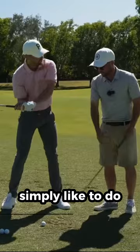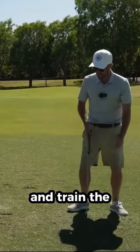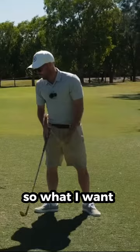What I would simply like to do is just get an impact bag — a really old school form of training — and train the unloading of the arms and what it feels and looks like into the ball. So what I want to do is talk about a lovely long lead arm into the shaft at impact.